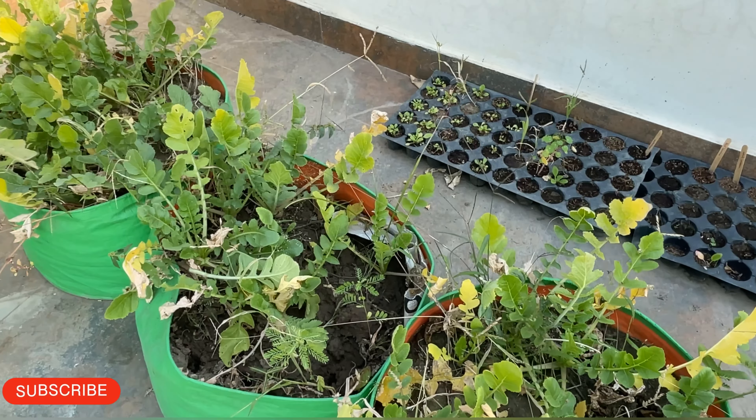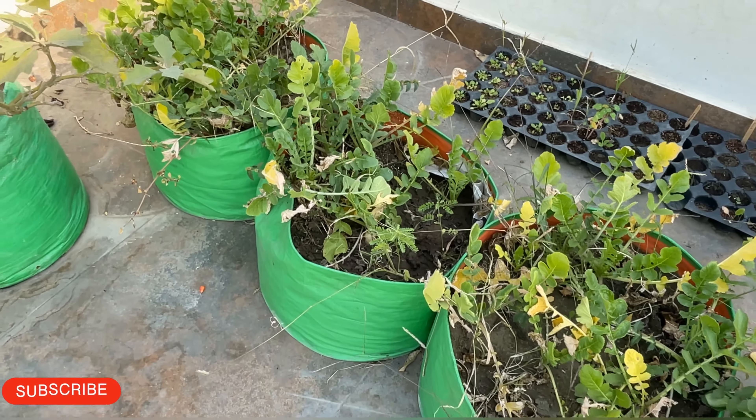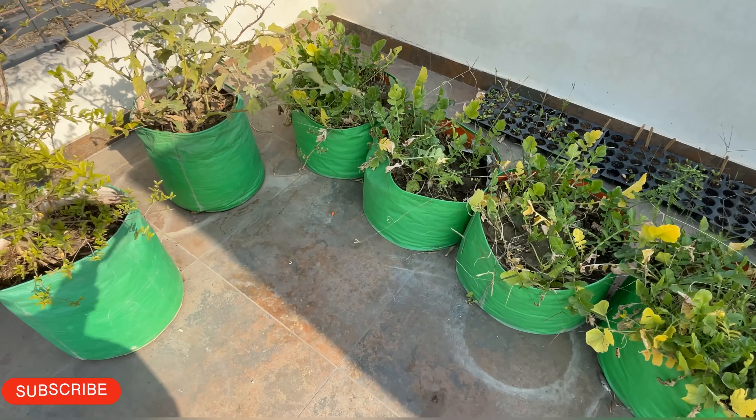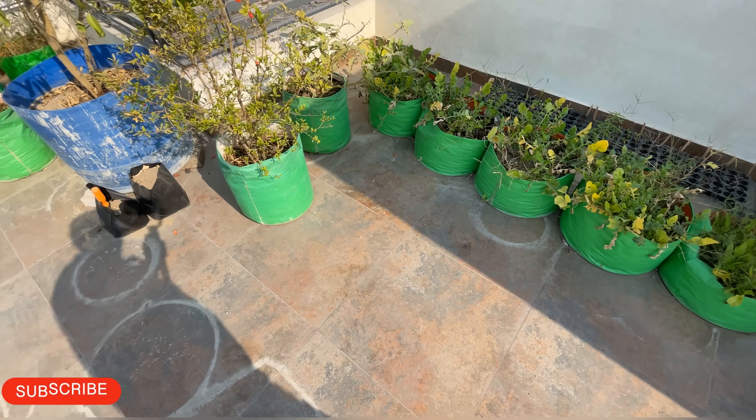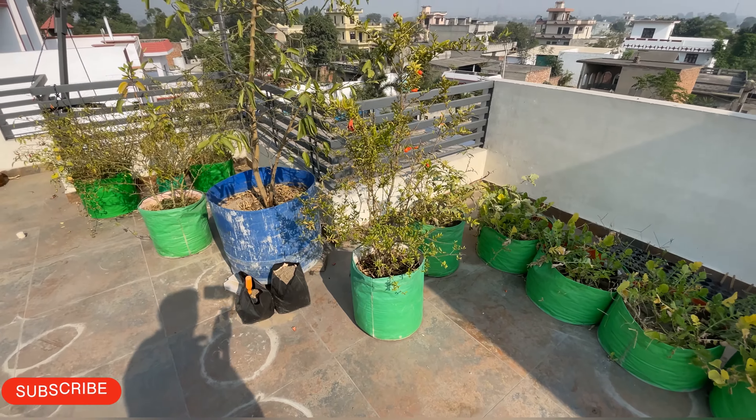In this garden, we will test these vegetables. We will learn how to grow vegetables and use our vegetables to grow more.